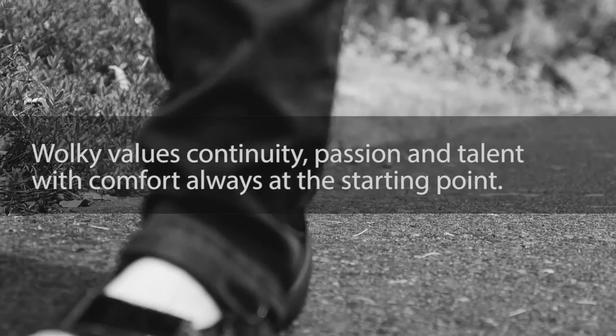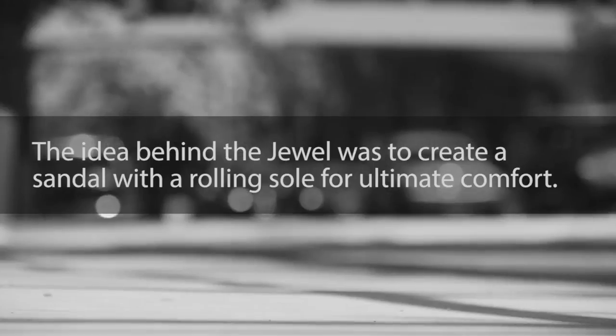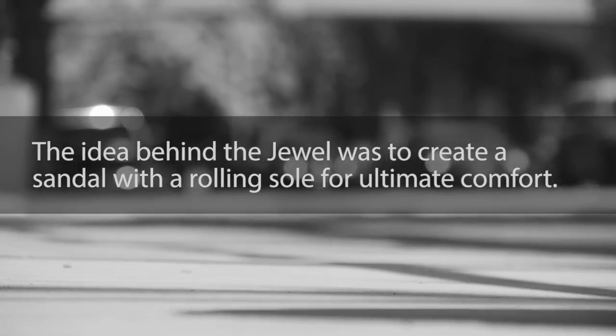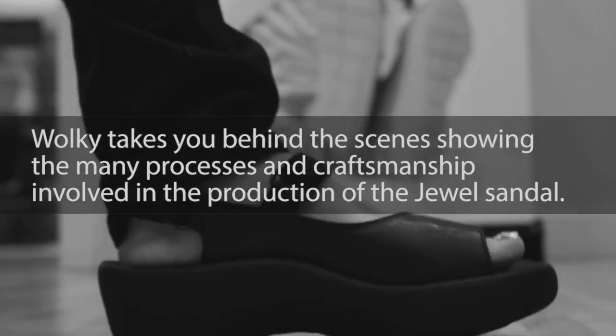Walkie values continuity, passion, and talent, with comfort always at the starting point. The idea behind the Jewel was to create a sandal with a rolling sole for ultimate comfort. Walkie takes you behind the scenes, showing the many processes and craftsmanship involved in the production of the Jewel sandal.